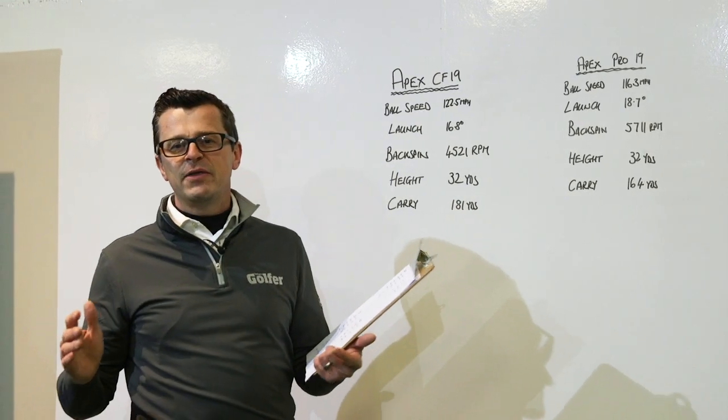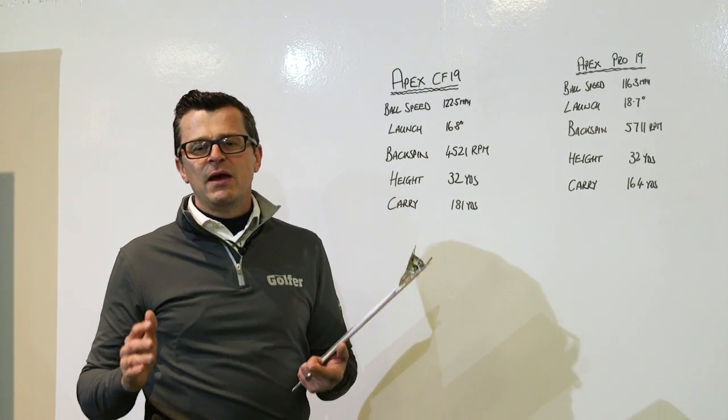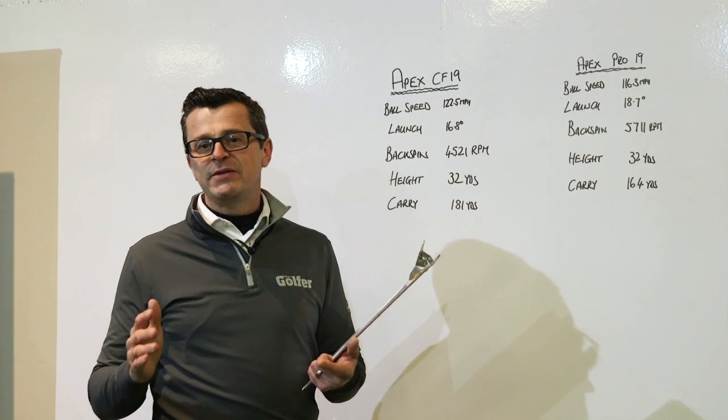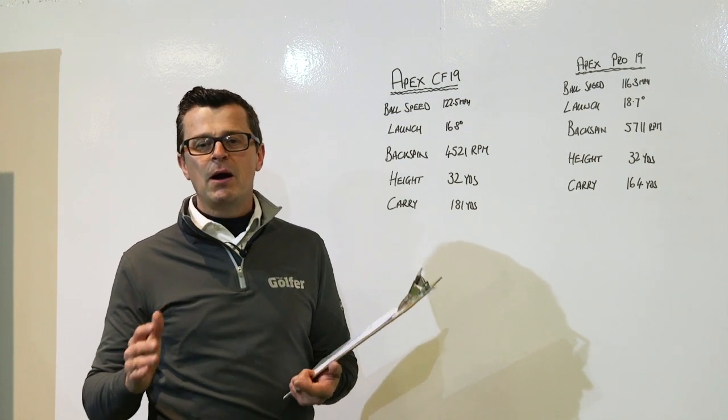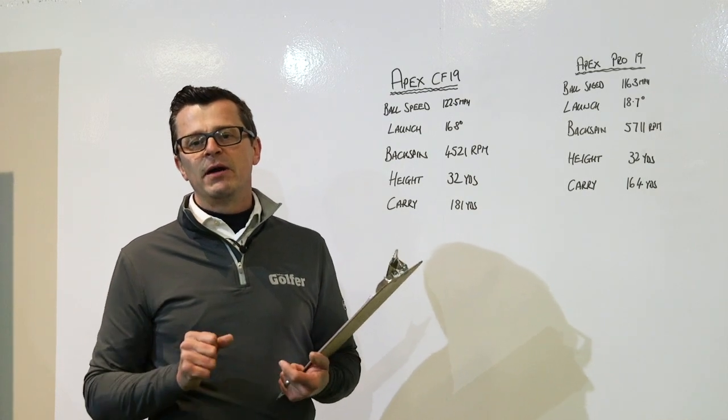So all in all, the Apex 19 irons from Callaway are both beautiful looking irons. The CF-19 standard model would be our personal choice over the Pro model, but you go and make up your own mind.